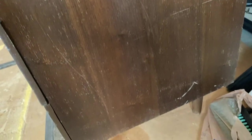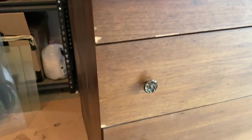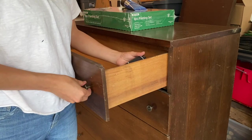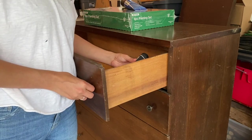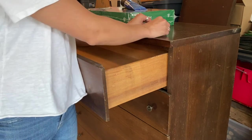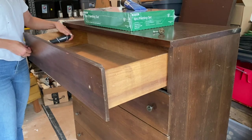My first step with any piece is to go over the entirety of the piece and just see what repairs I need to do, what scratches need to be taken off, what chips need to be filled in with some wood filler. As you can see, the piece is pretty dinged up, but the scratches and chips are very minor. The next step is to remove the hardware, and I like to keep these in a separate container so I don't lose them and all the screws stay together in one place.